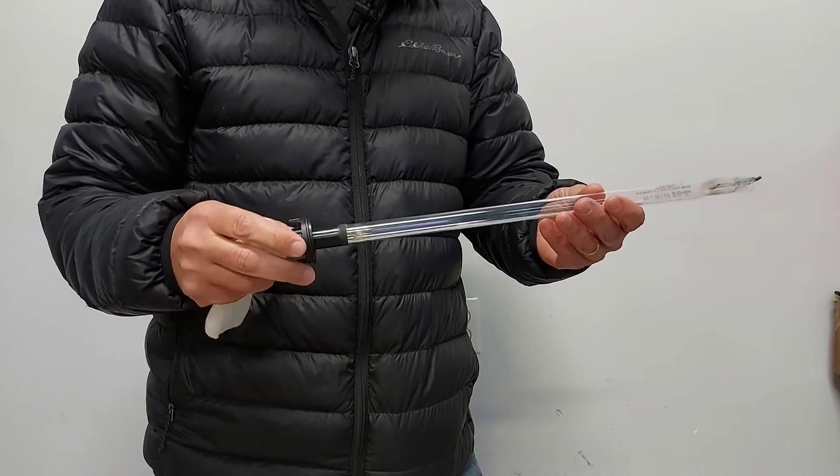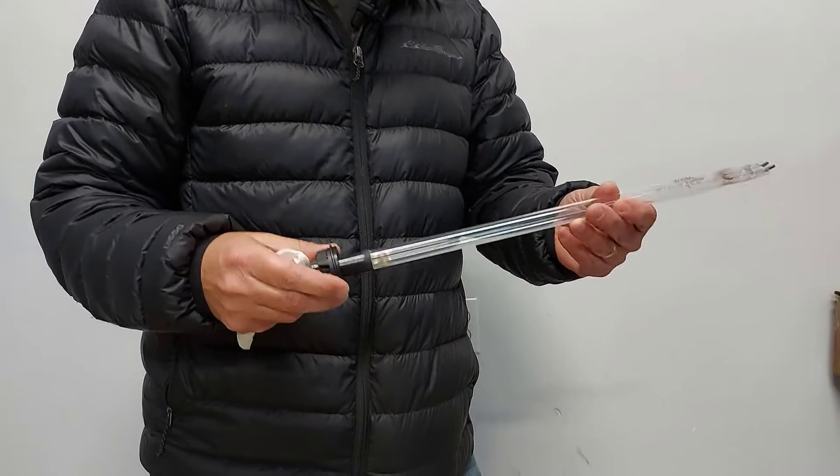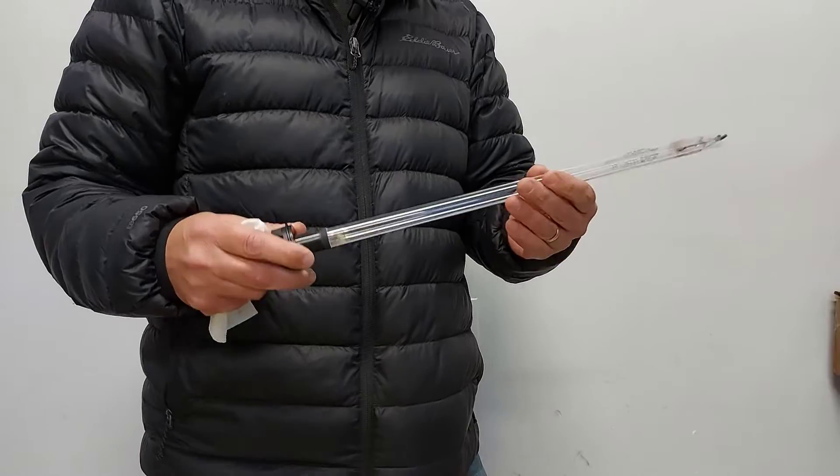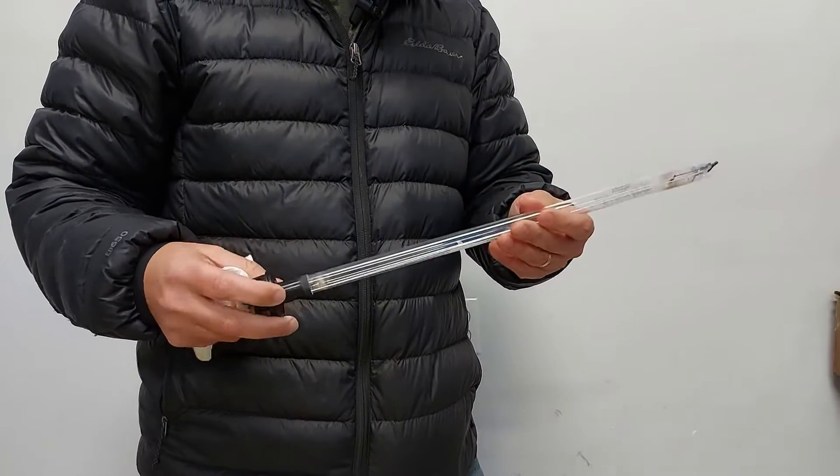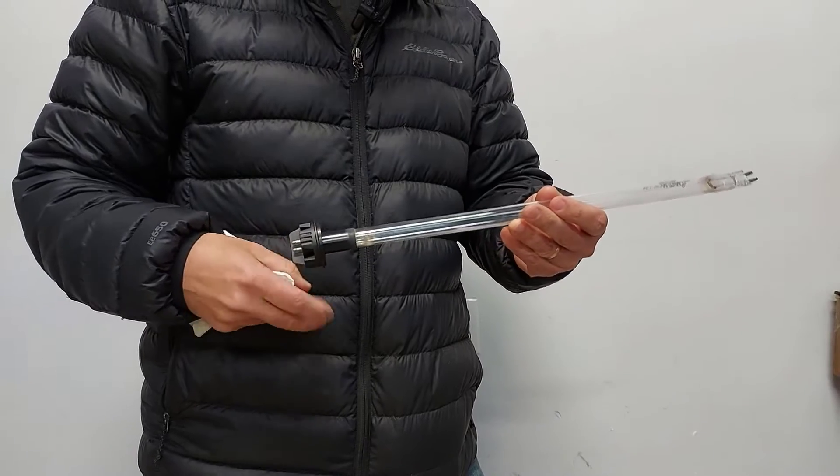Hi, welcome to Getting It Done North of Seven. Today we're going to do a UV lamp replacement, but in this video I'm going to be using an older UV lamp and an older quartz sleeve — old hardware — but I'm going to show you how it's done.